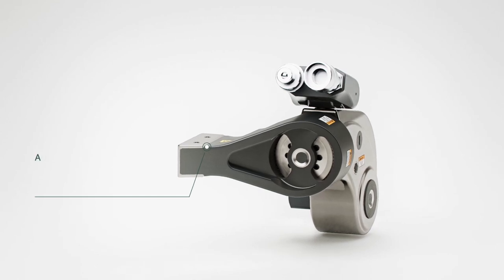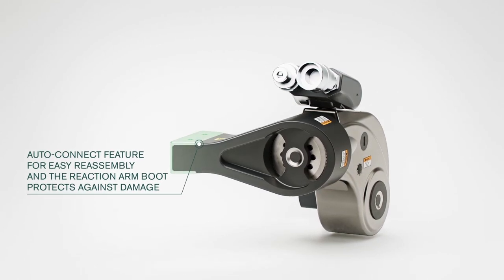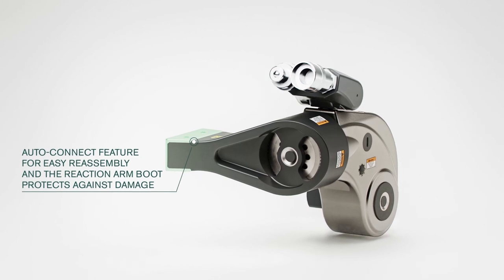To protect the wrench against sharp and uneven reaction surfaces, a hardened alloy steel boot is standard on all models.